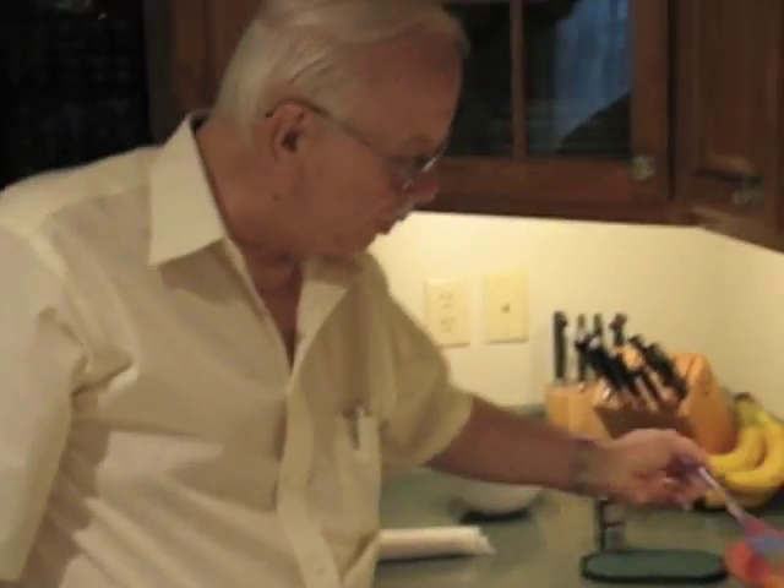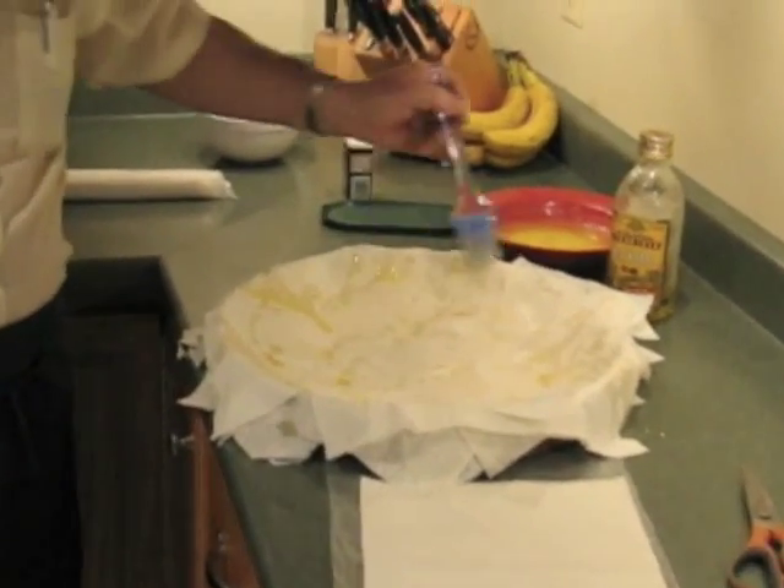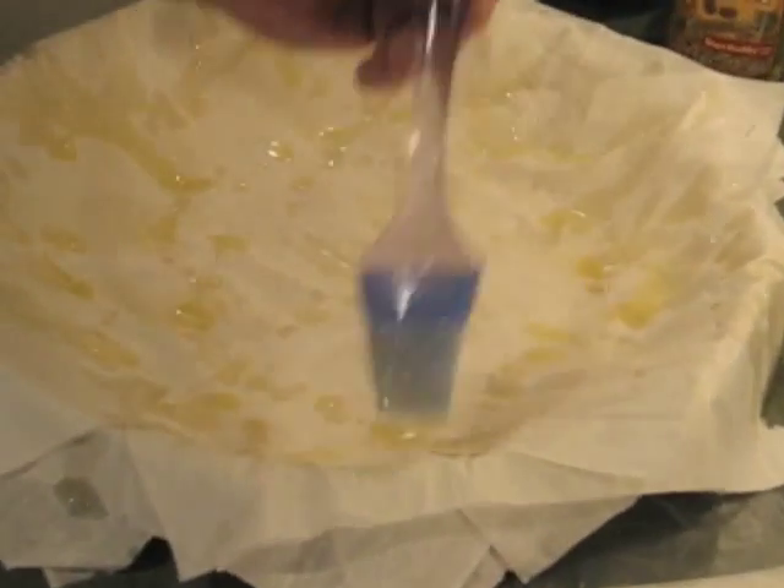This is Bill Delios, a.k.a. Jackson Pollock with butter and filo, drizzling on this filo dough. And here's Bill.